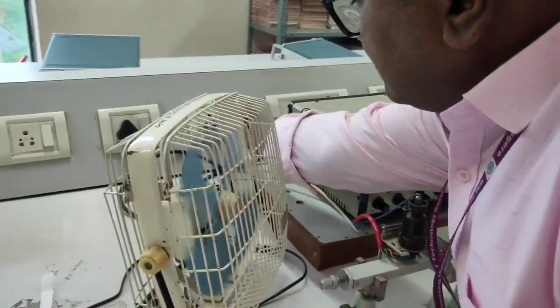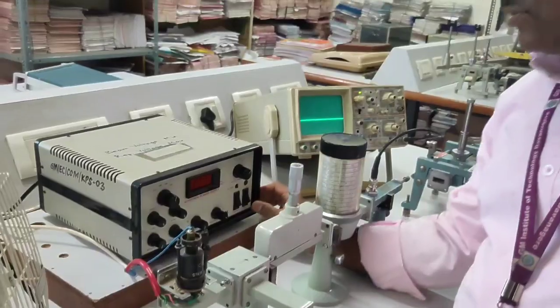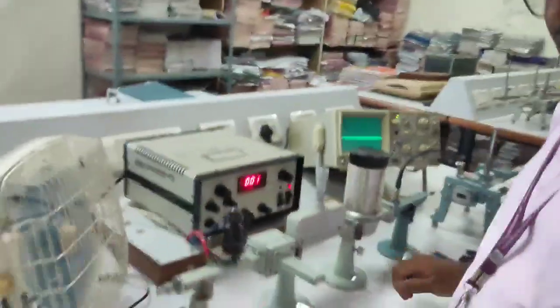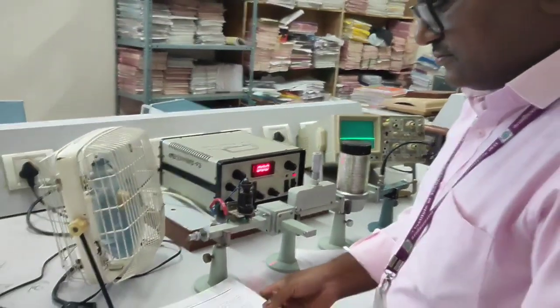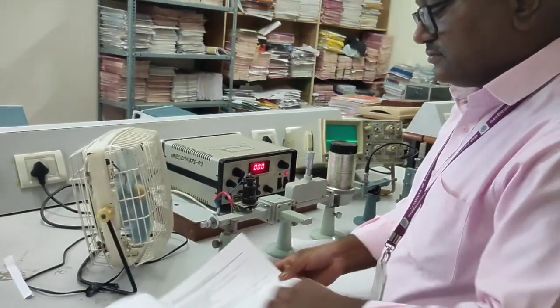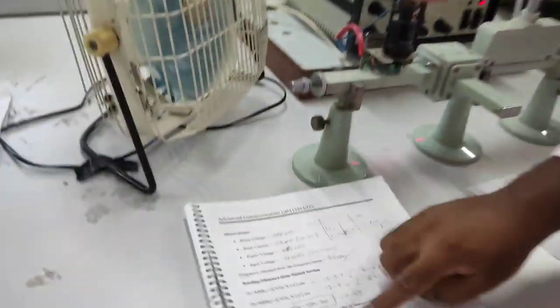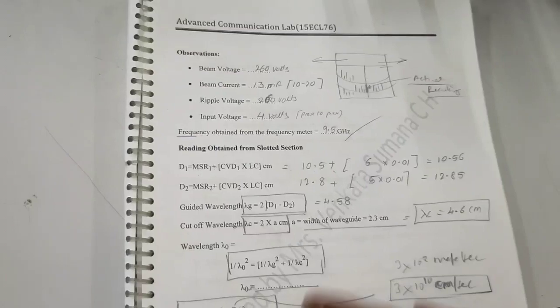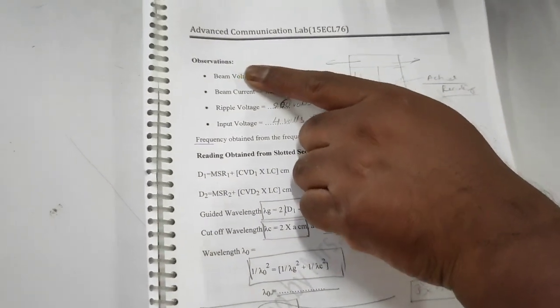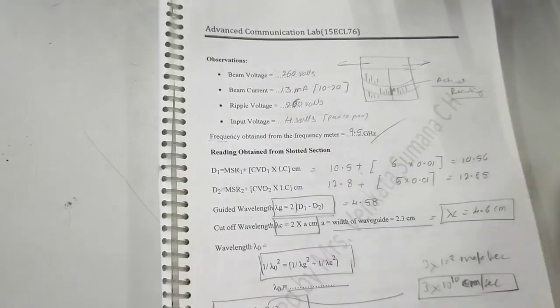I will switch on the power supply and the KPS. Initially you have to note down the parameters. The observations you have to note down are: beam voltage, beam current, ripple voltage, and input voltage.